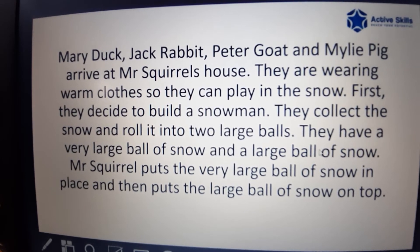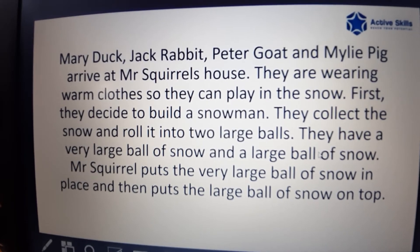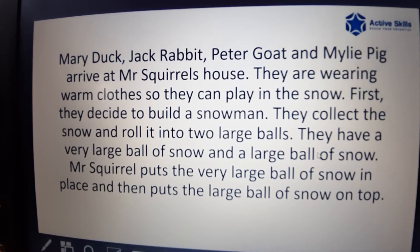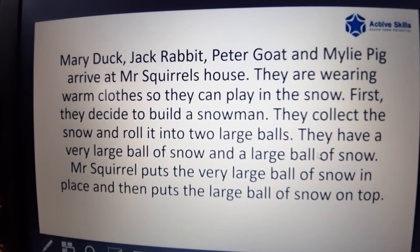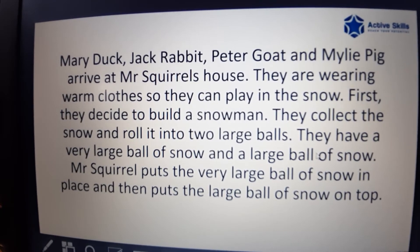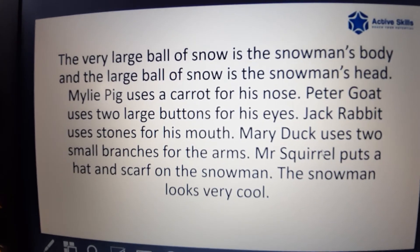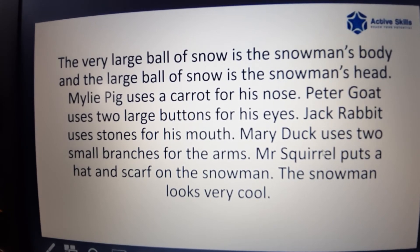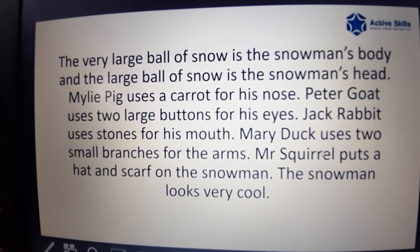First they decide to build a snowman. They collect the snow and roll it into two large balls. Mr. Squirrel puts the very large ball of snow in place and then puts the large ball of snow on top. The very large ball of snow is the snowman's body and the large ball of snow is the snowman's head.